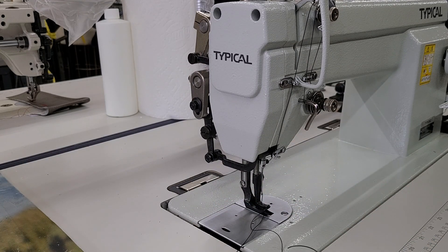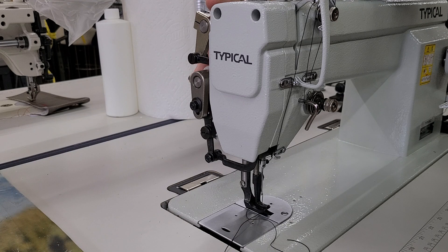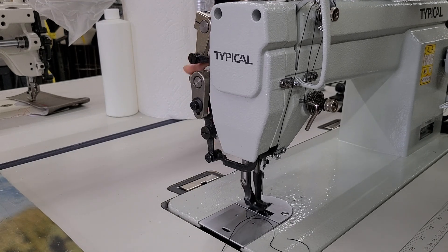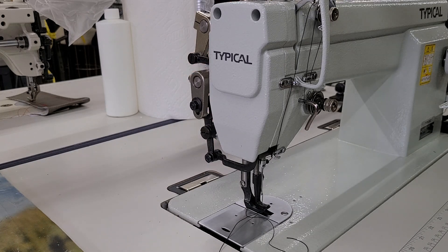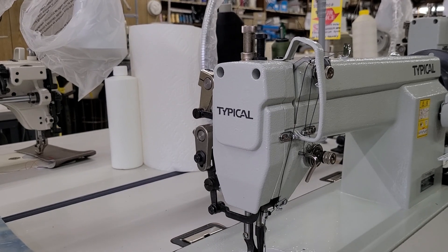That's tip number one. Number two: if your foot is tight — obviously with your knee it's not going to be super tight, but with the back presser foot lift it's super tight. Just to get it up, you have to use some strength. What I've done to my machine — sometimes it's easier to get over some material, though you might not always want to do this — is reduce the pressure on the feet.